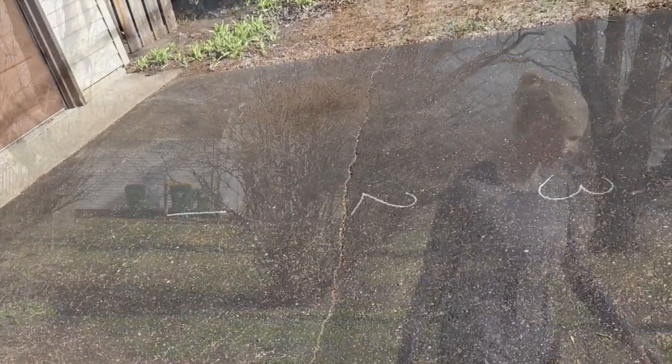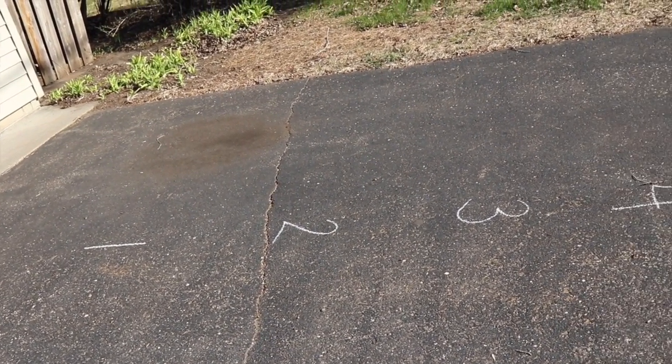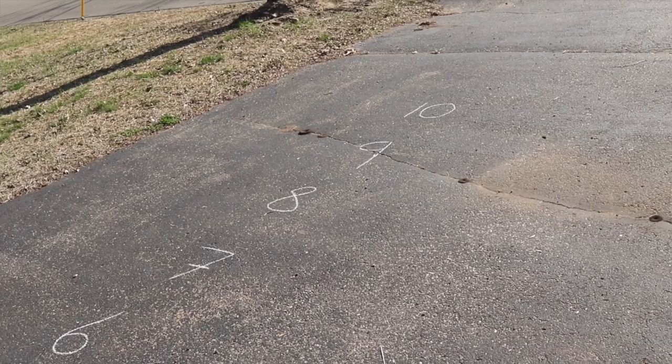Make sure before you start you complete your pillar prep and movement prep. So I'll show you my setup and then we will get going. I have it all set up in a line, numbered one to ten, and this is going to be the number of reps you're going to complete in each section.